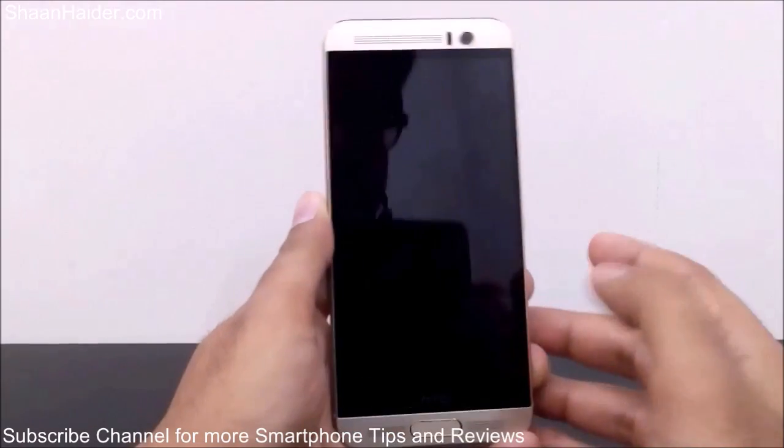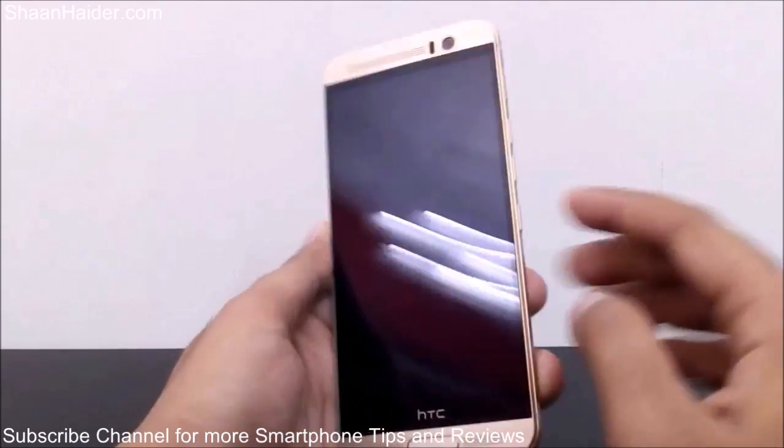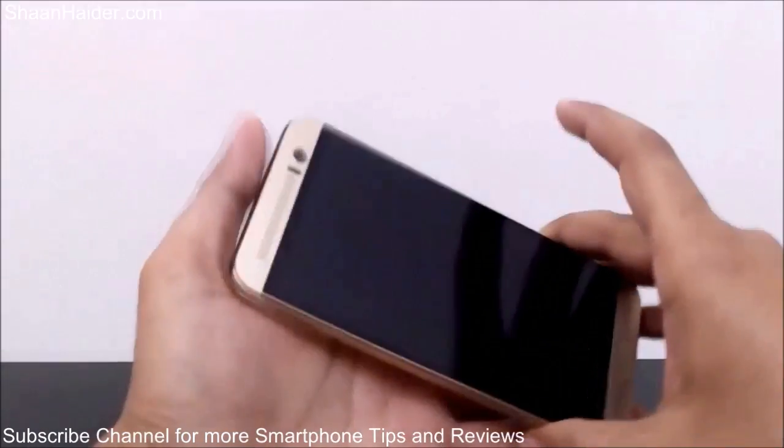Let me give an example first of how it works. My screen is locked, so instead of pressing the power key to light up the screen, I will just double tap on the screen and it will light up like this.